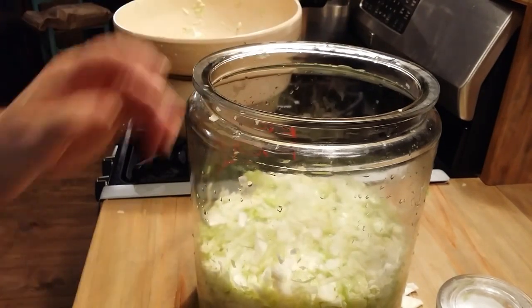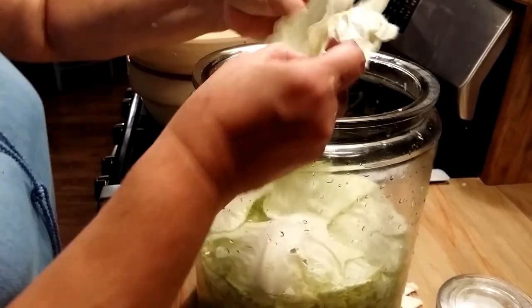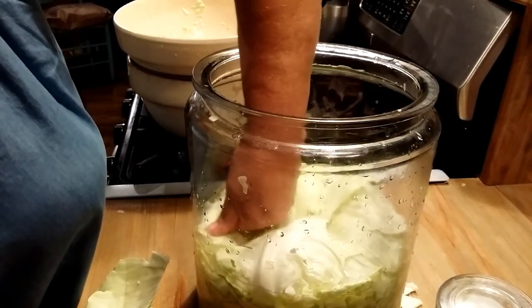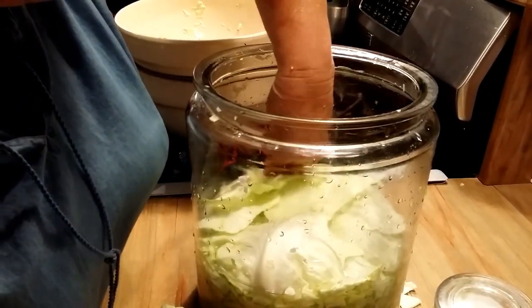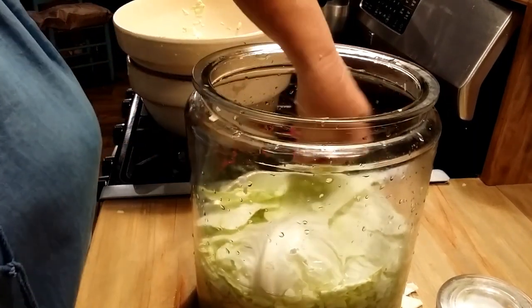You want that brine to come up over your cabbage. The brine has come over my cabbage. I saved back some cabbage leaves, and that's what I will cap my sauerkraut off with. That will keep the air and the oxygen off my kraut.